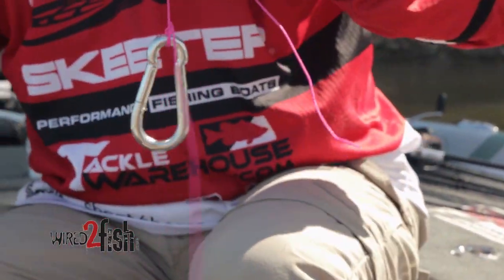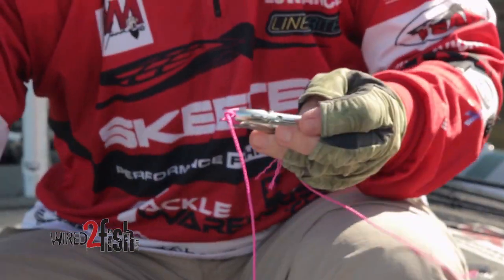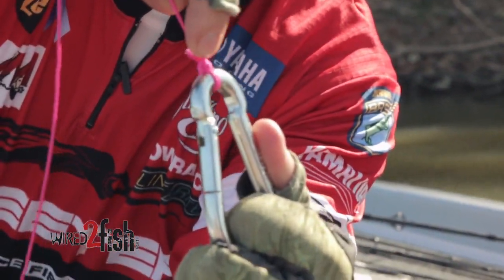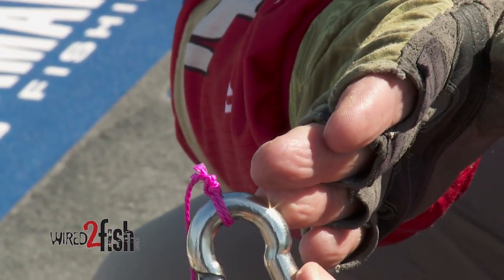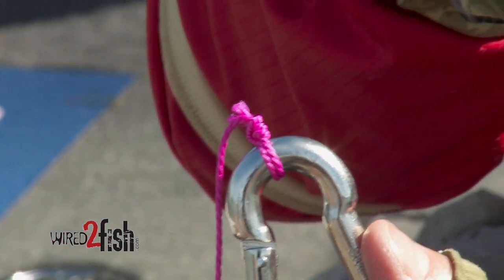All you have to do is cut just like that, and you can look at the shape of the knot. When you see on the top of the knot, you can see the loop that slid down your line. If that loop does not stay on the top, it gets on the side of the knot.